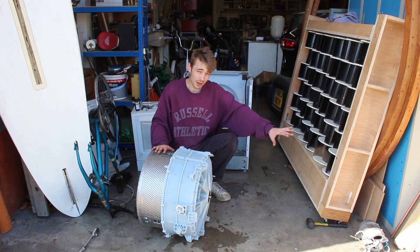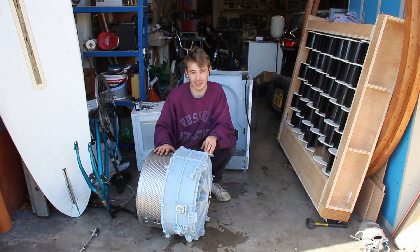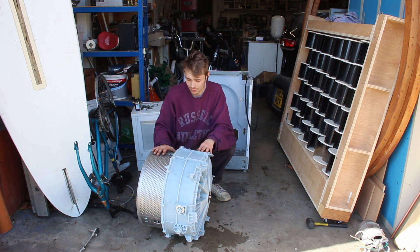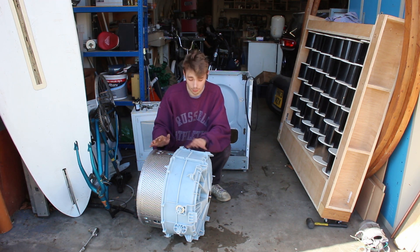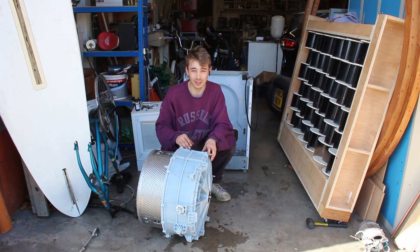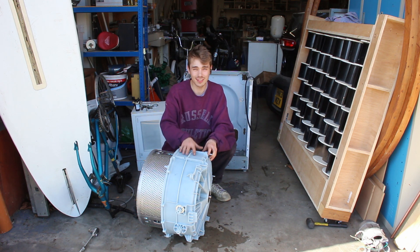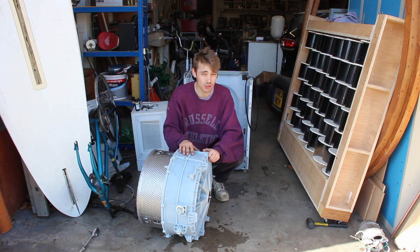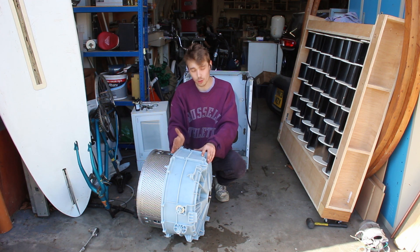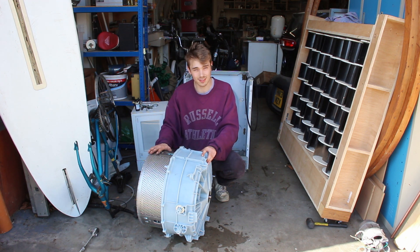I finally managed to get the whole thing dismantled. I put the motor over there — we'll talk about that a bit later. This piece right here is the main thing we're focusing on. I managed to get the top plastic piece separated, but I was having a lot of trouble with the bottom piece. From experience, if I take it off it'll be equally hard to put back on, so my plan has changed slightly — I'm going to cut along this separation line right here.